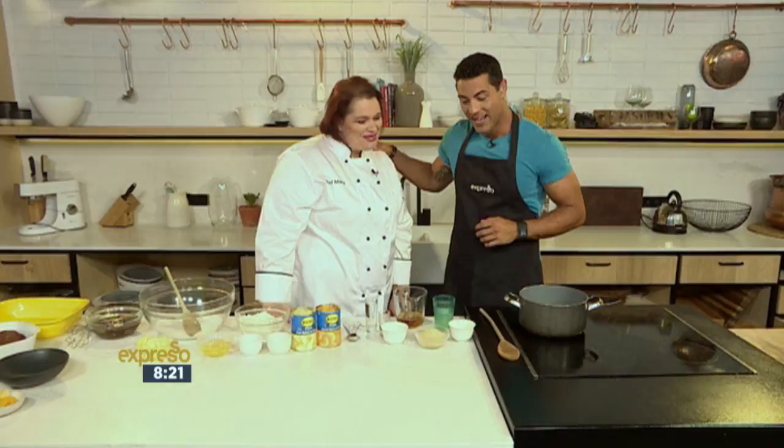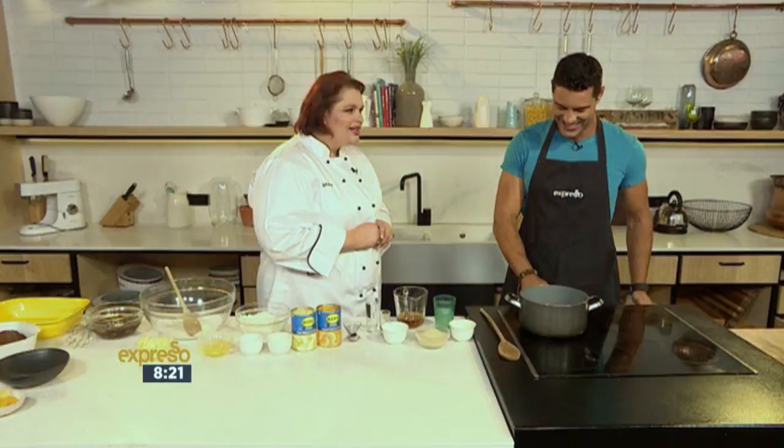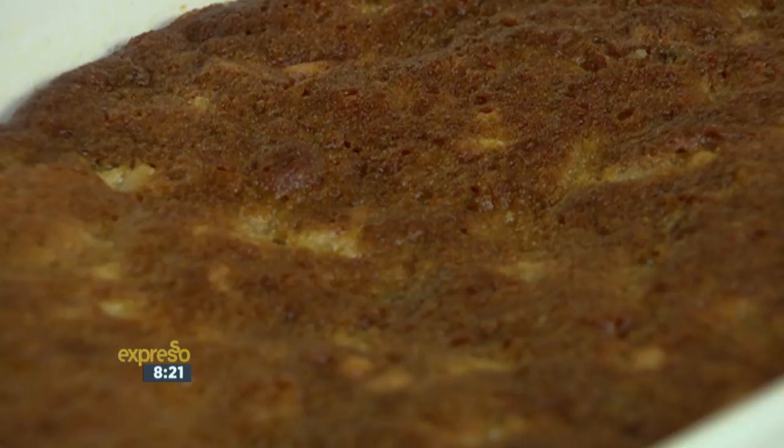Thank you for having me. I'm always looking forward to your sweet treats. We are in autumn now, going into winter, and there's nothing better than a nice warm pudding. I think we all grew up with Cape Tipsy Tart, and this is a variation on it — with no nuts. So for those people who are allergic to nuts, this is especially for you. But if you wanted to add nuts in, please do.